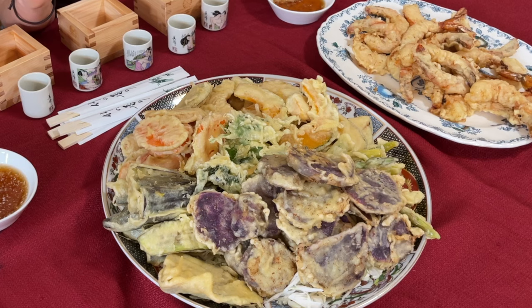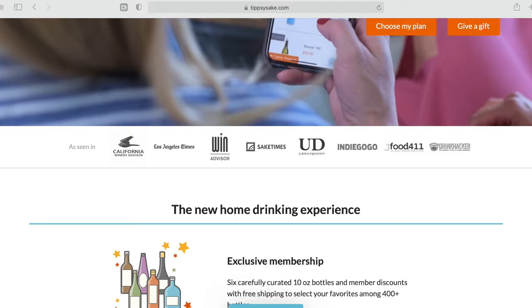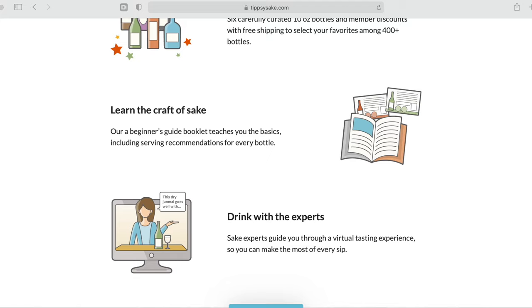We just finished making the tempura — shrimp tempura and vegetable tempura. We also just got a box from Tipsy and we're going to be trying their sake. Tipsy is one of the largest sake online stores in the US and carries over 400 labels. They offer a sake club membership program where you get a special box every three months with six different types of sake. Membership perks include virtual tasting videos, featured sakes, a beginner's guide booklet, and a newsletter called the Tipsy Tribune.